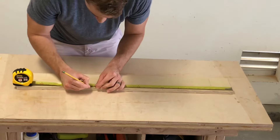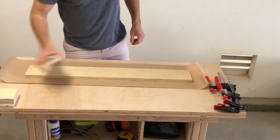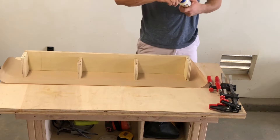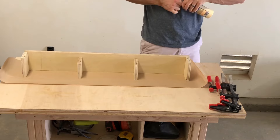Now it's time to measure where the middle pieces will go and to glue and screw them in place. Man, are these glue bottles hard to open. Am I right? Or I'm just weak.